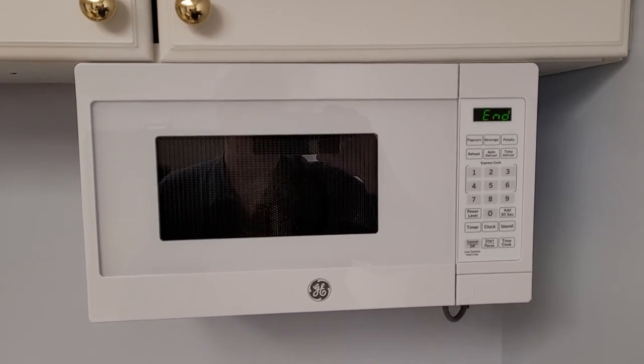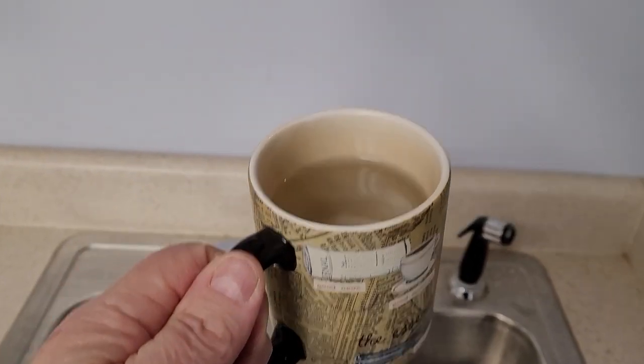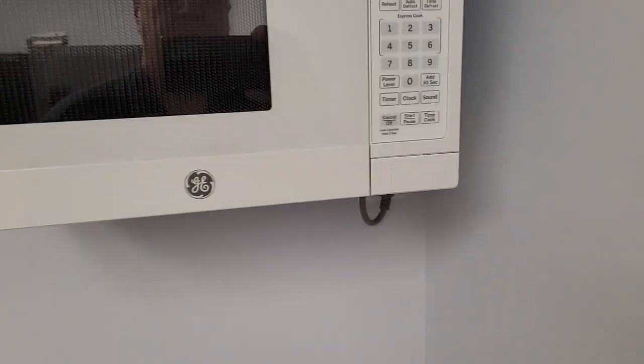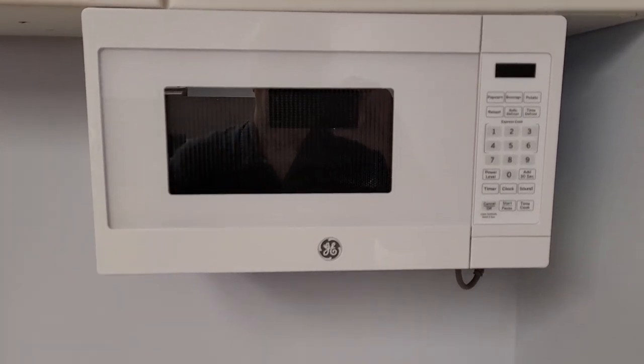And it does beep — I'd like to be able to turn that off. So for a kitchen basement, it's just fine. We've got hot water. I think we're going to call that D for done. Thanks for watching. Good luck with your under-cabinet microwave installation. Catch you in the next video. Bye.